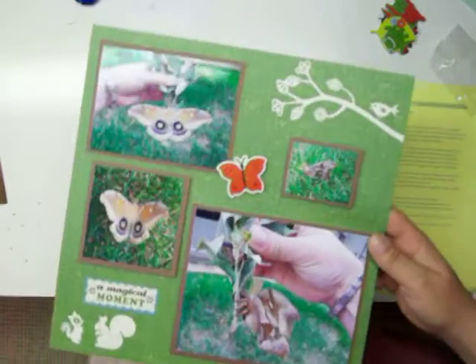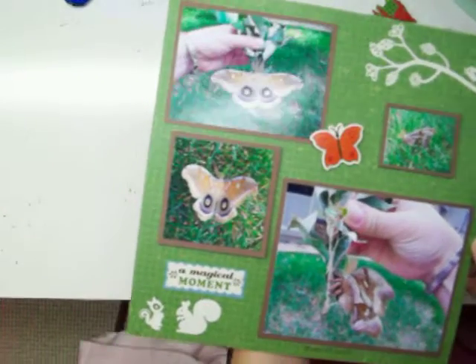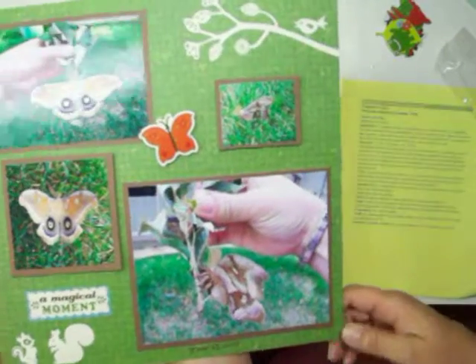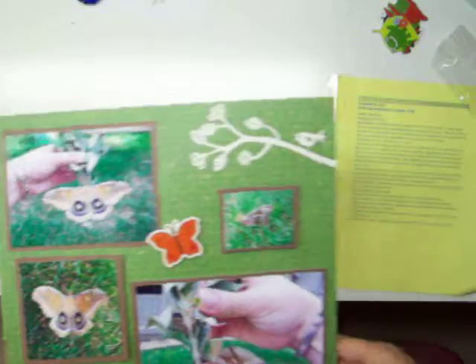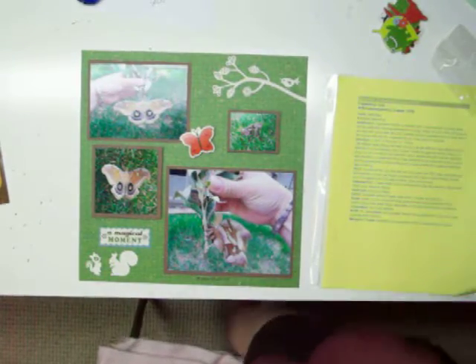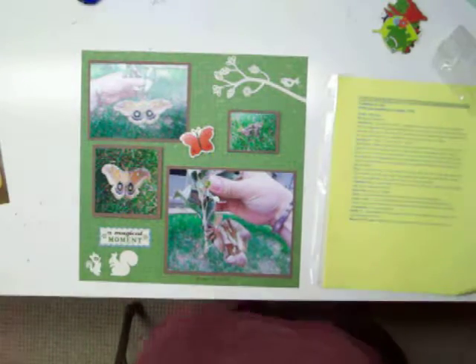It's a pretty simple page. I have my daughter's military book going, and my regular book, and then I have a pet book going. A lot of these I don't get real fancy, and I try to keep up to date — you can't always though. Thanks for watching Ani's Place — see you next time, bye bye!